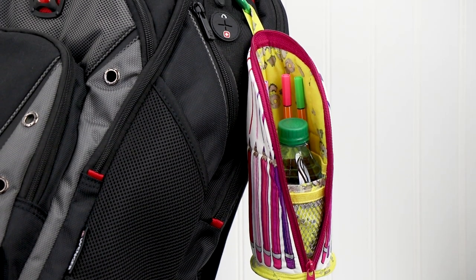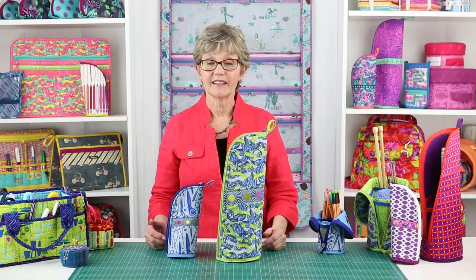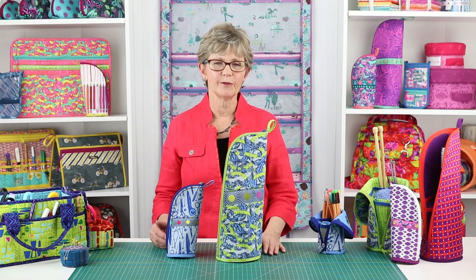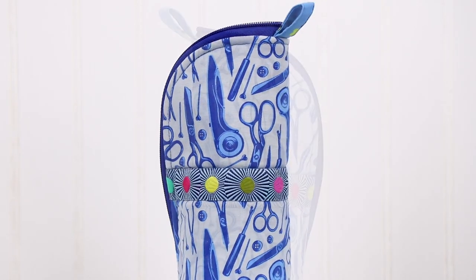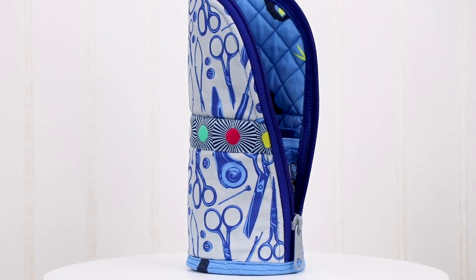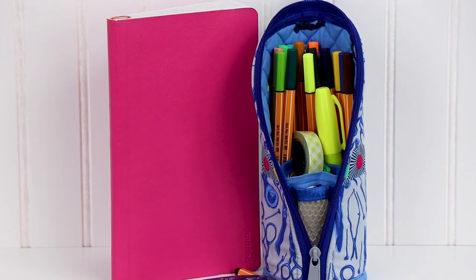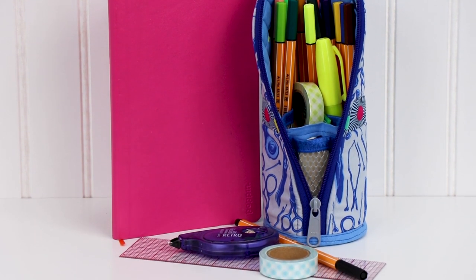If you want to go hands-free, try clipping the loop to the side of your backpack. The Flipping Out cases are easy to make and perfect for so many uses. I've enjoyed using this small case when I travel to securely carry my bullet journal supplies. The mesh pockets are perfect for organizing all my colored pens, pencils, and an eraser, and there's still room for a ruler, washi tape, and more.